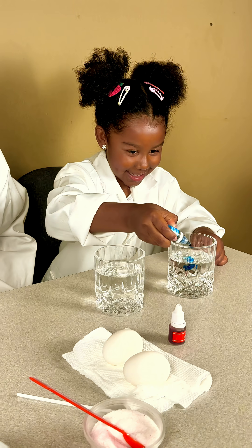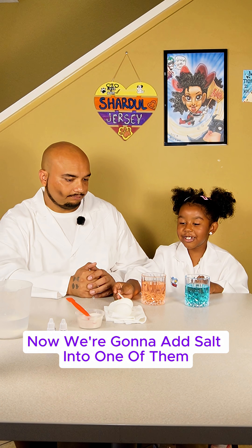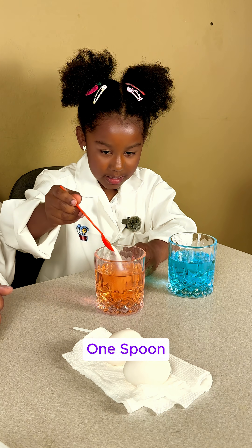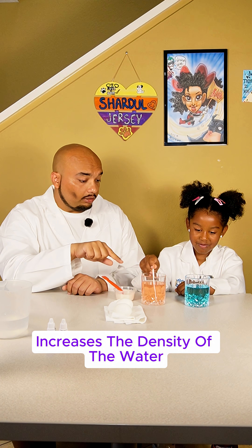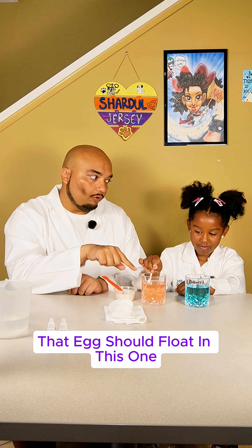Now we are going to add salt into one container. Which one do you want to add salt to? One spoon. Now you stir. Adding salt to that water increases the density of the water, so our experiment should show that the egg should float in this one.